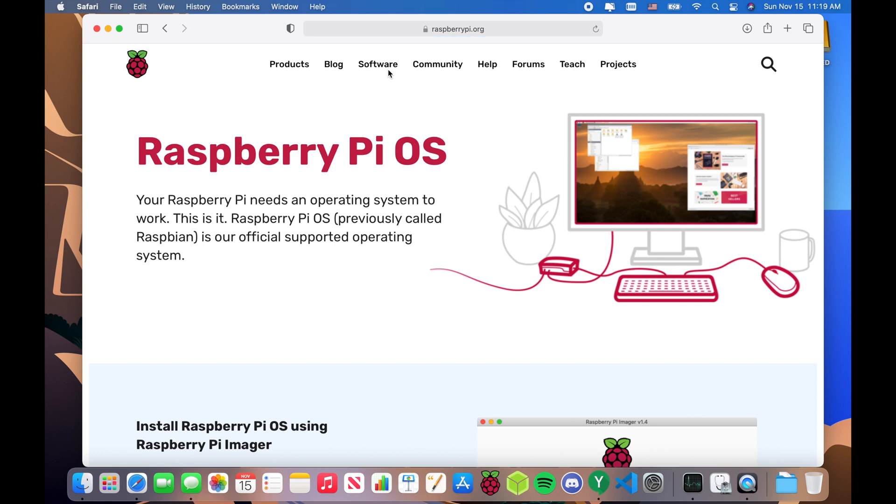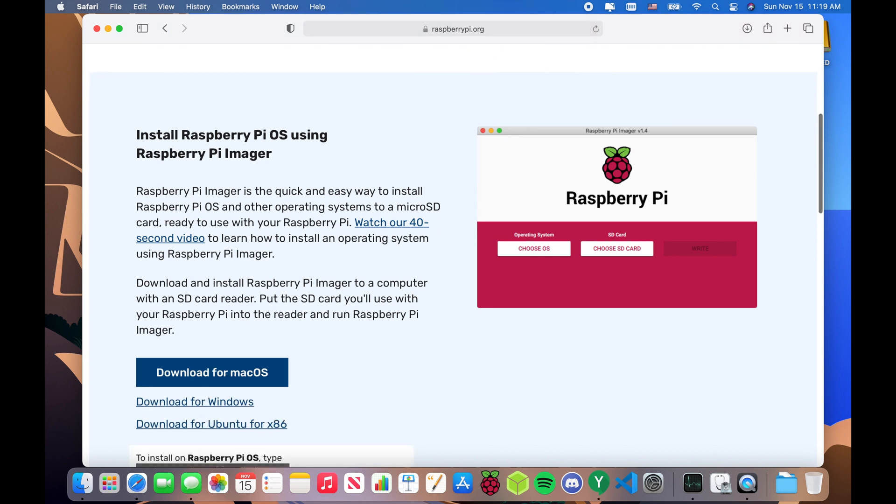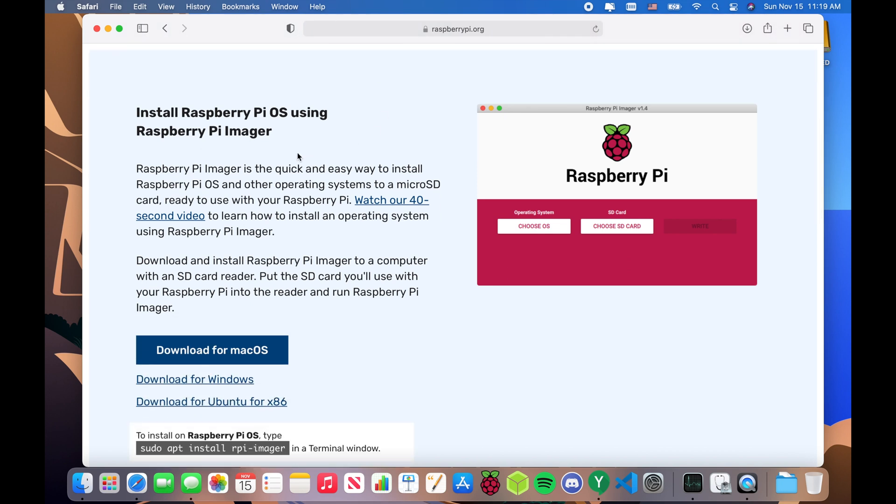We're going to be using Raspberry Pi OS to set this up. To get started, you're going to need the Raspberry Pi Imager, which you can download for macOS, Windows, or Linux. Or if you already have a Raspberry Pi running, you could install Raspberry Pi Imager directly on it.